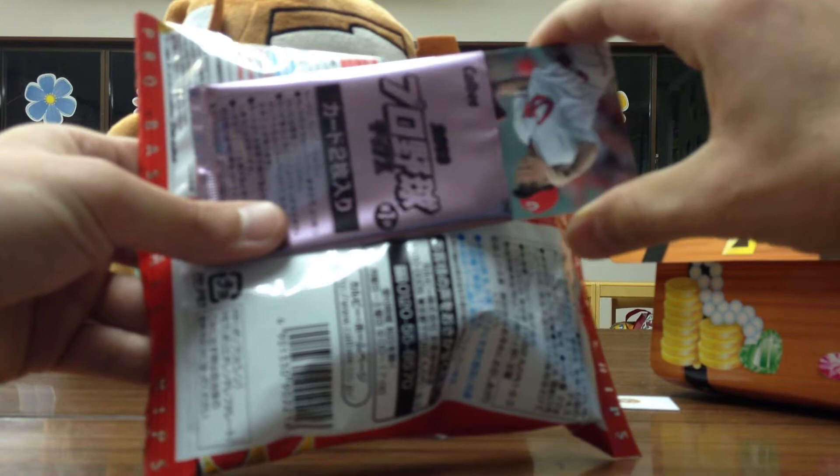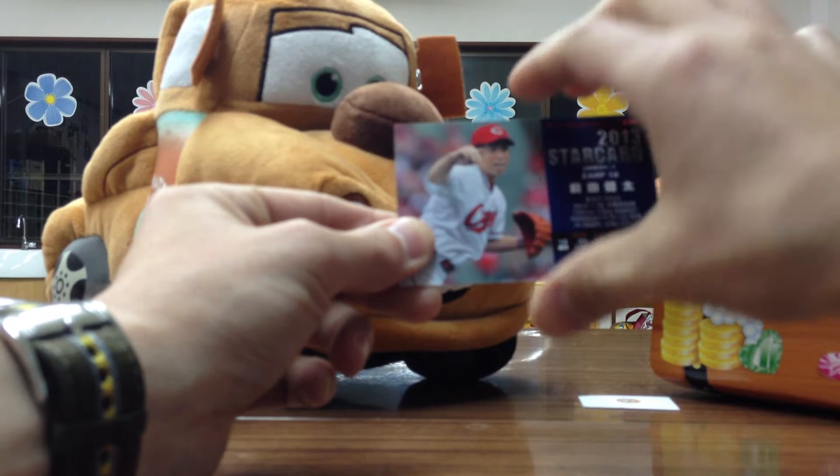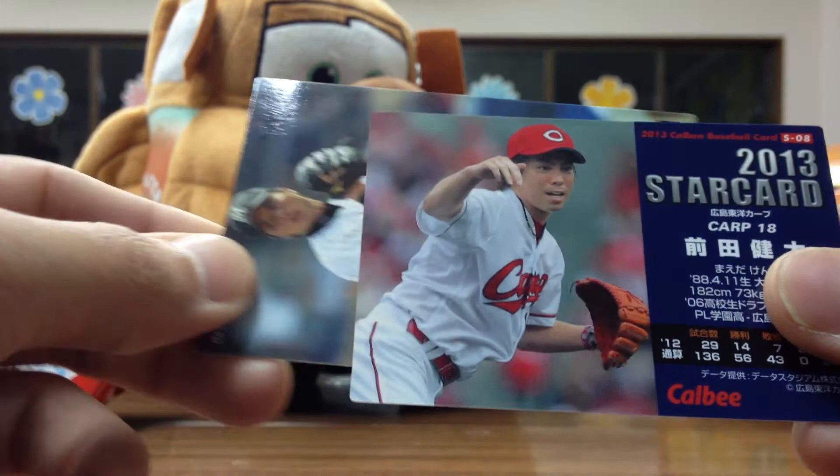Very nice — starting off with a star card! Kenta Maeda. He actually performed very well in the last round of the WBC, I believe. Very nice card to have — this should be a shiny card, and it's an insert: S08. I'll bring it a little bit closer so you guys can see. 2013 star card.